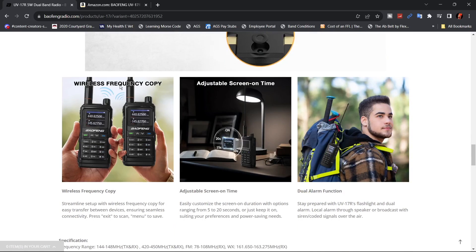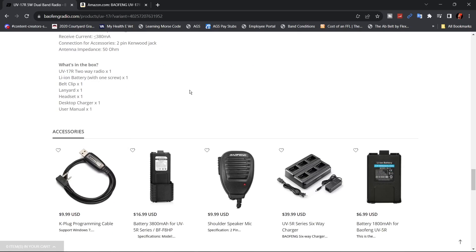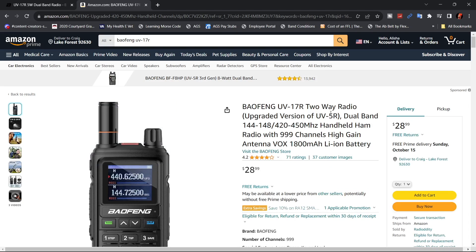This radio has this wireless frequency copy feature that we saw in another radio, which I will link in the top right corner of your screen. This radio says it will do 5 watts on high, 2 watts on low, and we will test that out. It also shows you everything you get in the box. You can find them on Amazon — they're a little more expensive, but if you have Prime, you'll probably get it quicker.